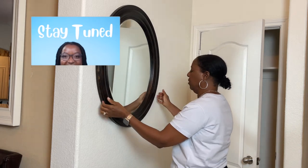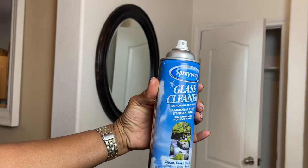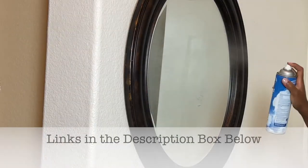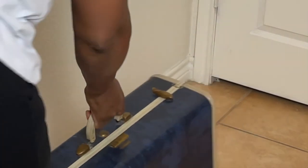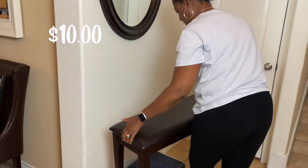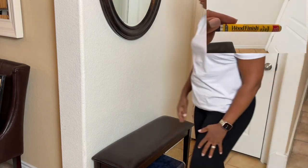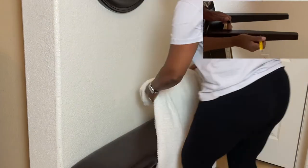This is the glass cleaner I use — it's from Sea Spray and it smells so good. You'll find a link to all the products I use in the description box below. There's another thrift deal I found many years ago — I just love this old vintage suitcase. I recently found this bench for $10 on Facebook Marketplace and it was the perfect fit for this space. I used this wood finish marker to get rid of some of the scrapes and scratches on the legs.